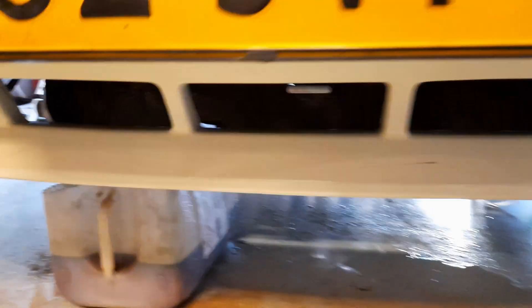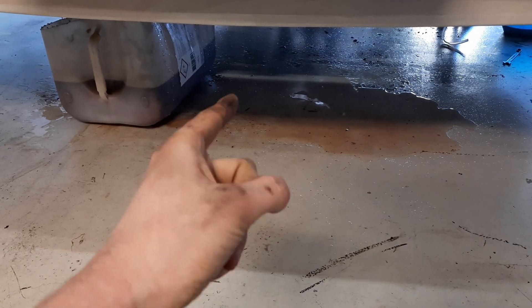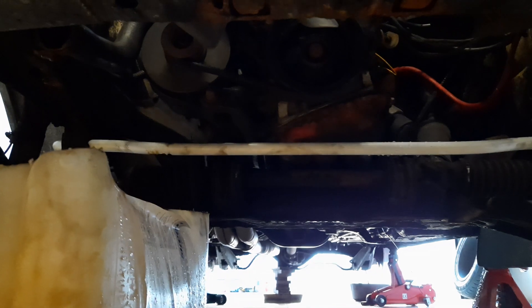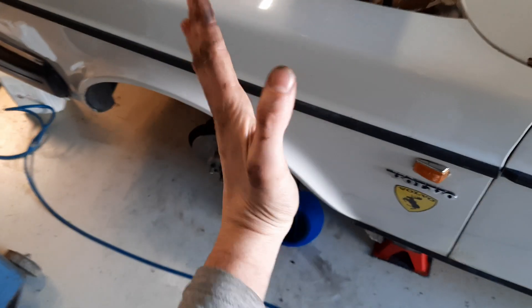Look at this - new brake discs, everything looks just perfect. Over there we have our sway bar with the new polyurethane bushings, everything looks stunning. I'm also changing my coolant and I found out that my complete cooling system has turned red. I think it's because of some rust in the system - I was using normal water, which is never a good thing.